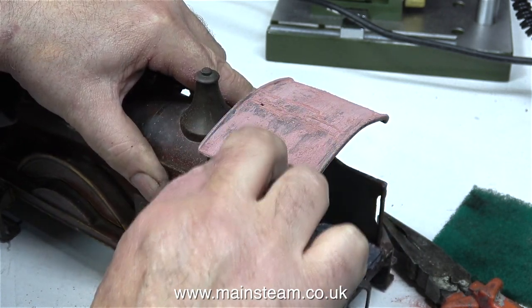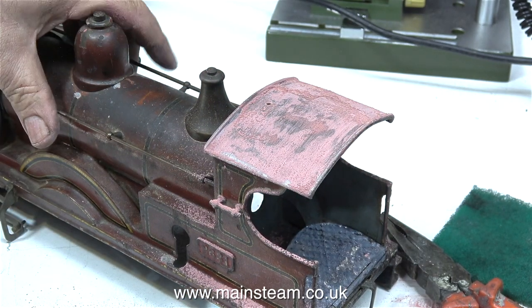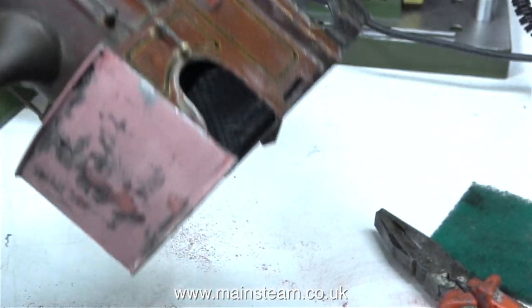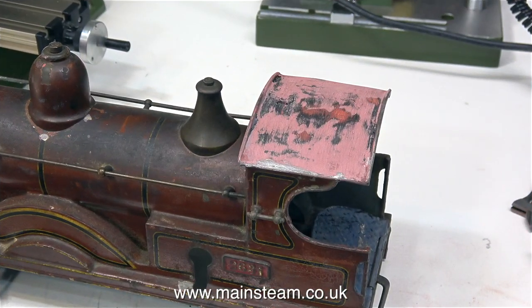I will probably say this once or twice in this video: I'm not looking for a perfect finish. Look at the rest of the engine — it's fairly horrible. So what I need to do is get a compromise between a really nice paint finish and a horrible paint finish. I'm now using my compressed air line to blow away all the dust.